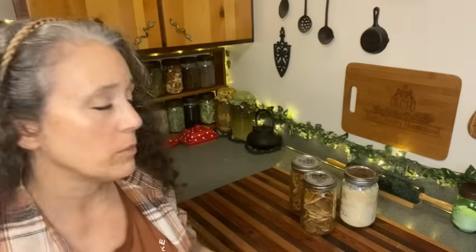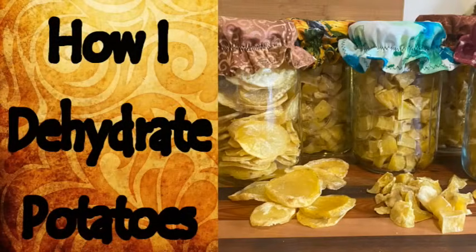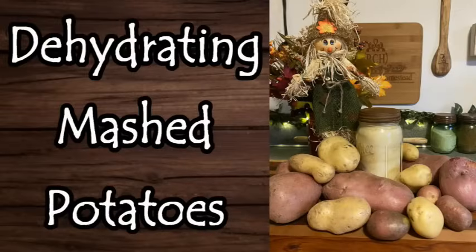Last year I did a video on dehydrating potato chunks and slices, which I'll be linking to down below so you can see that full video. And then I think it was a year before that I did a video on dehydrating mashed potatoes, which I'll also be linking to below. I wanted to talk about my experience with these and some things I'm definitely going to try next year.